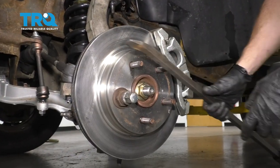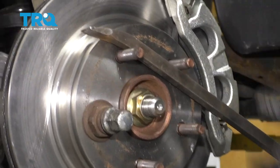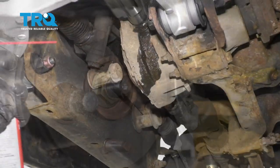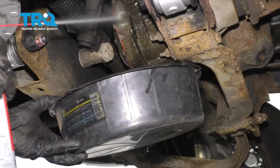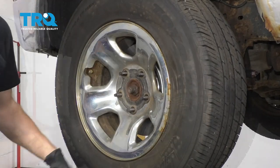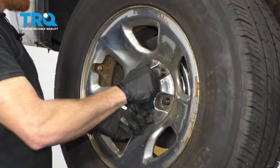To torque the axle nut, I like to put a nice bar across the studs, nice and flat as can be — that's gonna prevent this from turning. Now let's torque it to 185 foot-pounds. Now let's clean down the mess on our differential. Let's get our wheel back on here. Start all your lug nuts on there and torque them to 130 foot-pounds.